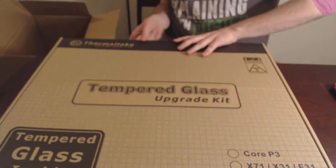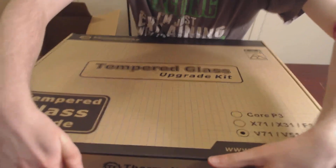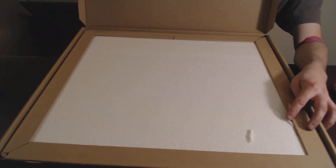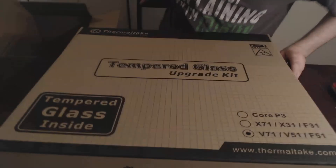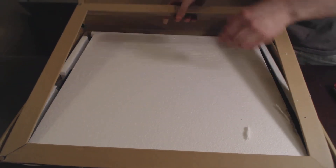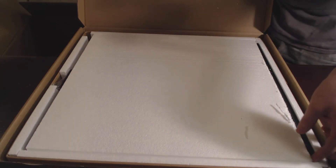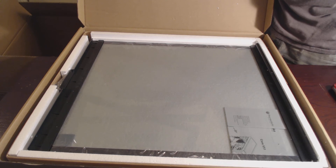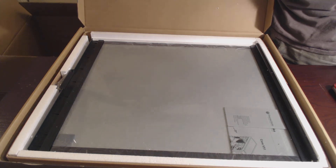Tempered glass upgrade kit is what it says. I feel like I'm opening a pizza box. I'm not going to take this all the way out just to protect it. And there you've got the tempered glass — that'll make for a nicer side panel in my opinion.